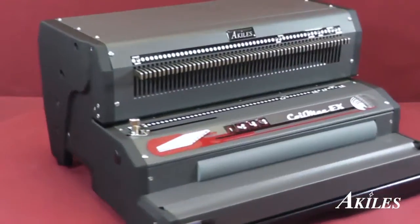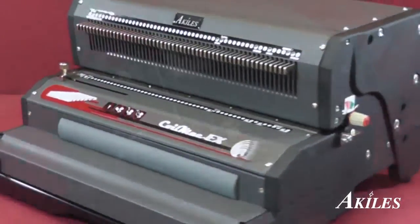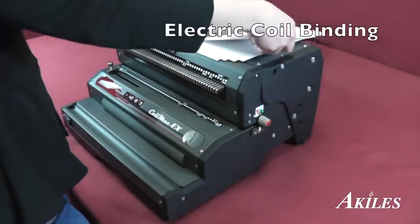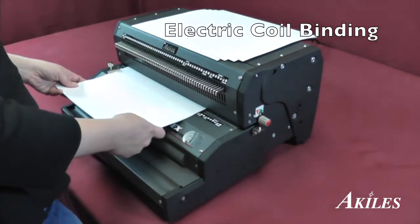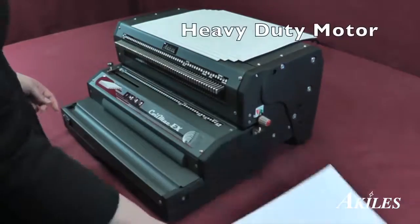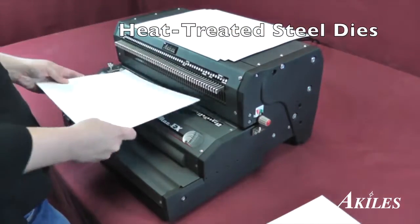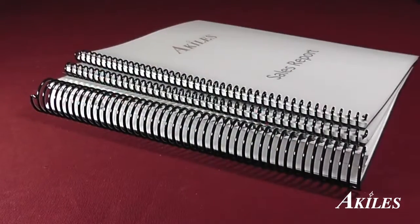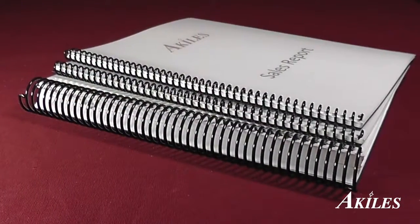Introducing the Achilles Coil Mac EX, a heavy-duty electric coil binding machine with a built-in electric inserter. If you're looking for an electric coil binding machine, look no further. Powered by a heavy-duty motor and heat-treated steel dies, the Achilles Coil Mac EX is the machine you can rely on to get the job done.